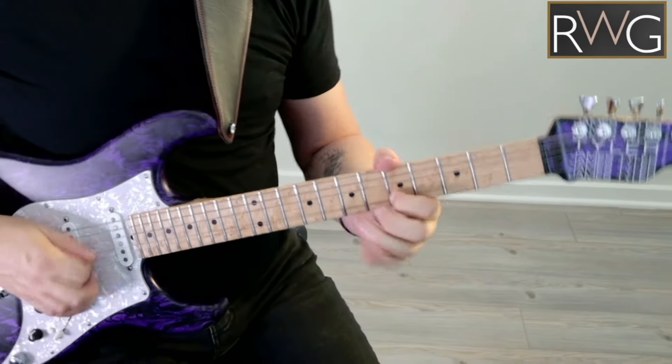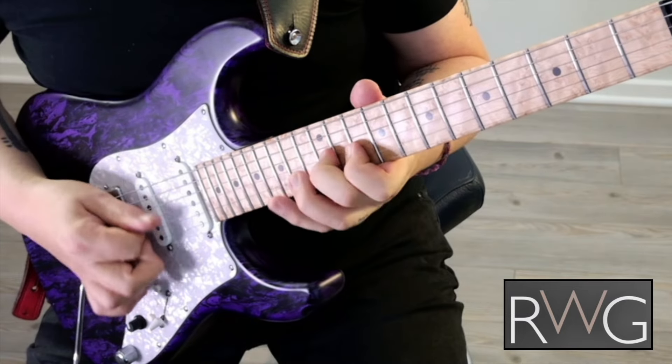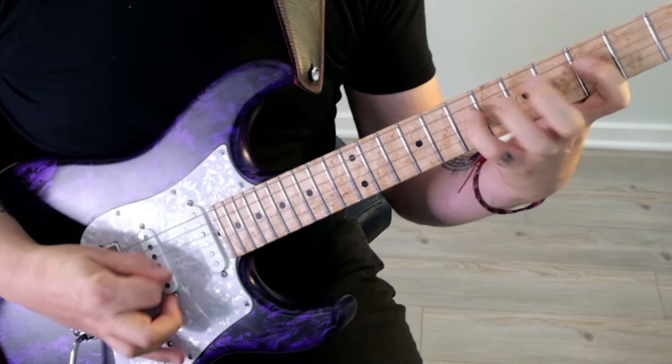My motto is don't practice something unless you can use it in the real world, so you can also apply these ideas to your solos. We'll incorporate alternate and economy picking, at times blending both in the same exercise. By using odd numbers of note groupings, we'll strengthen our upstrokes and deconstruct the most efficient way to cross strings.